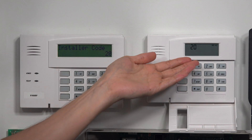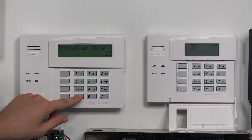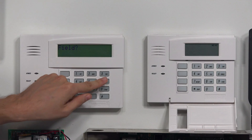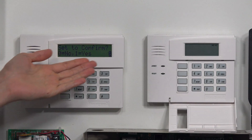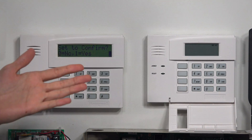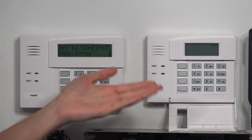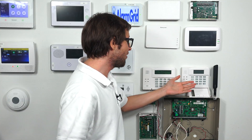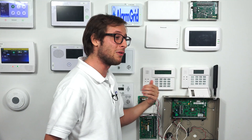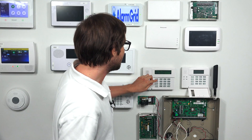If you take a look at the 6150 it just says 20. So I'm going to go into zone programming right now — that's star 56 — and you see I'm getting the options here on the 6160. I know what I'm doing as I'm going through programming. If I were working on the 6150 right now I'd be going blind. I wouldn't know what I'm doing, I could make a mistake, I wouldn't know what menu I'm at, and I could enter something in wrong and really mess up my system.